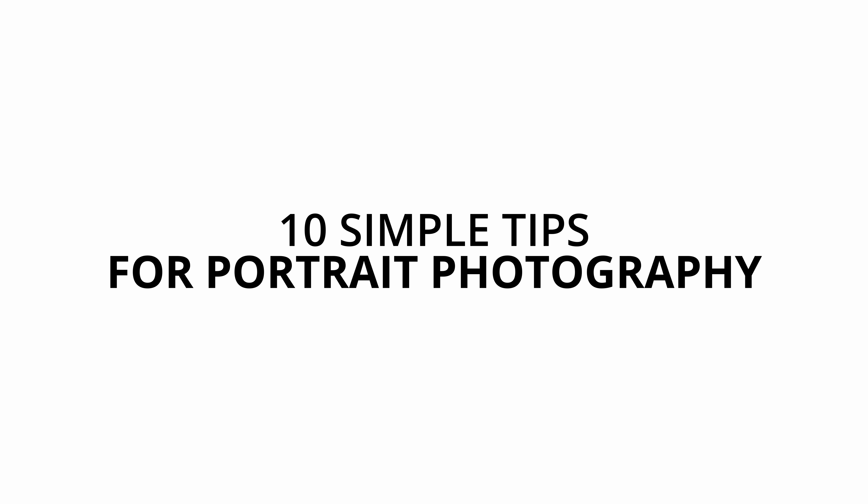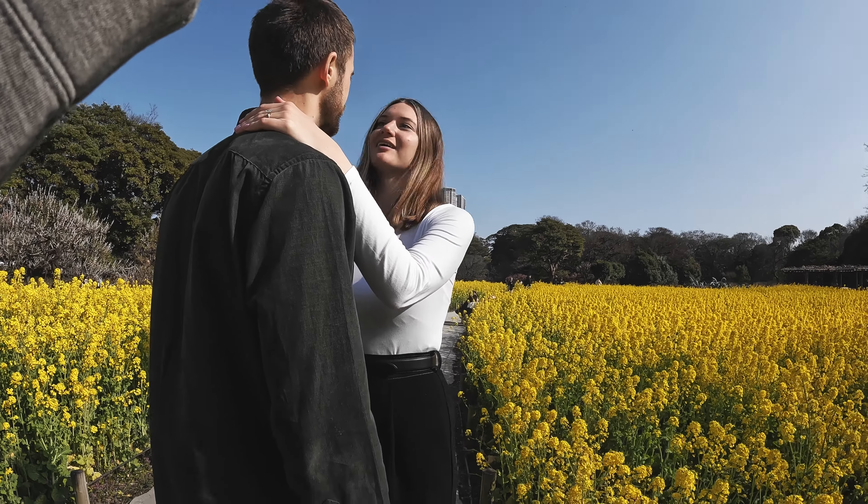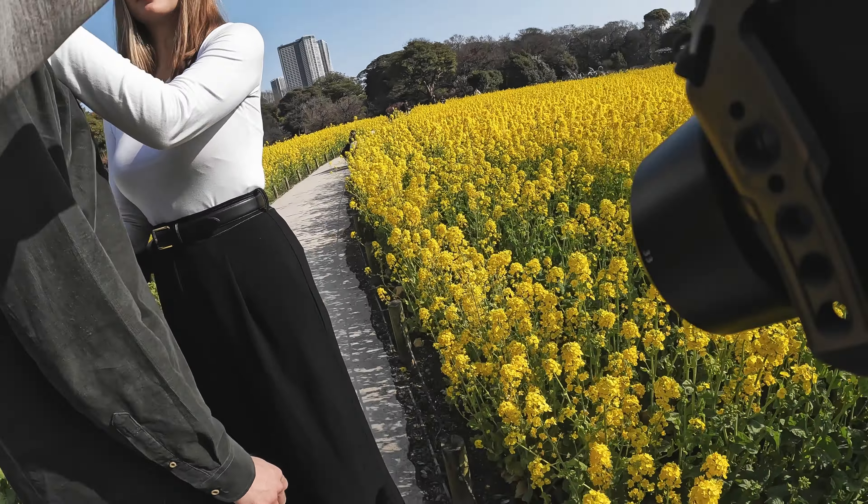If you're looking to take better portraits, here are 10 simple tips to help you do so. Make sure you watch until the end of the video because I will also bring you with me into a portrait session that I had recently and show you how I applied those tips in action.